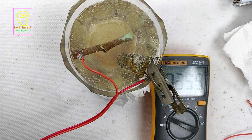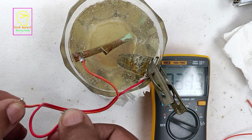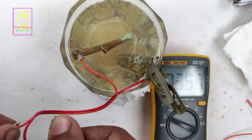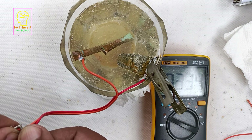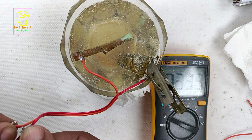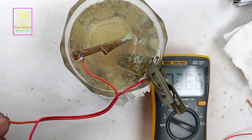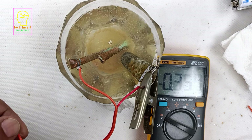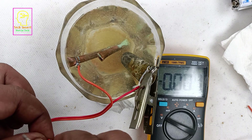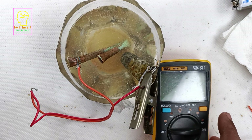I will short circuit the terminals now and check what happens. When short circuiting it becomes zero; when releasing it shows greater than 0.3 volts — very good. When short circuiting, nothing visible is happening at the metals, but the color of the water has changed from white to a pale orange color. I will short circuit the terminals and wait one hour, then check voltage, terminal condition, and water condition.